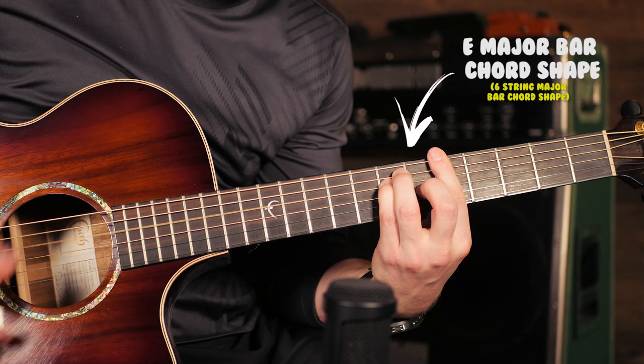When playing anywhere with your E chord bar chord shape, you've got three very accessible strings to slide on for a cool lick.